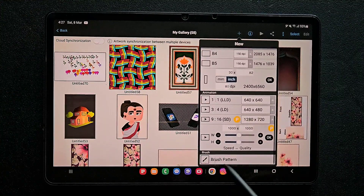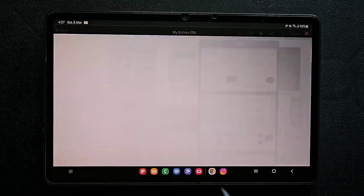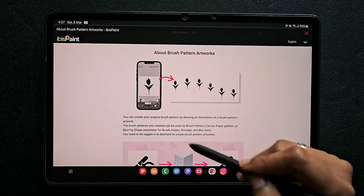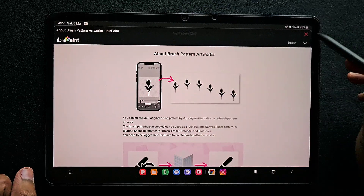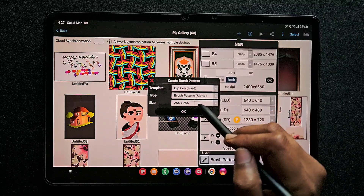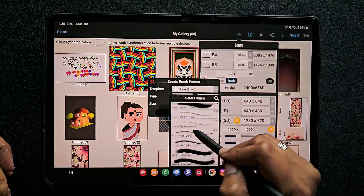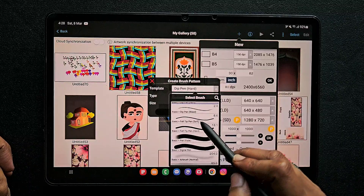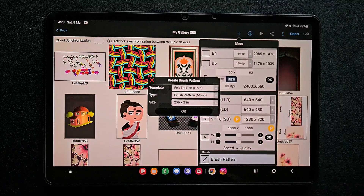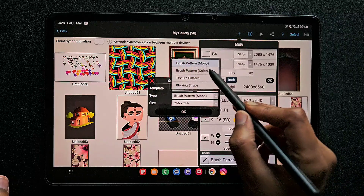If you scroll down in the plus symbol you can find the brush pattern option at the bottom. When you click on this you will get a view like this. Don't do anything, just click on this cross, and here you get the option to choose the brush and color you want. I'm using the felt tip hard brush.